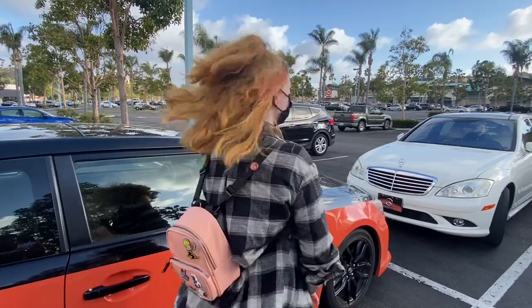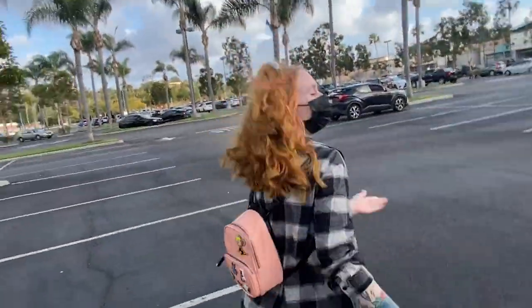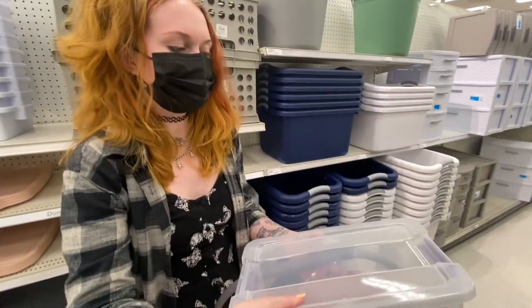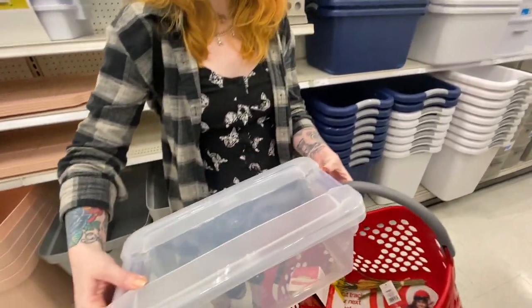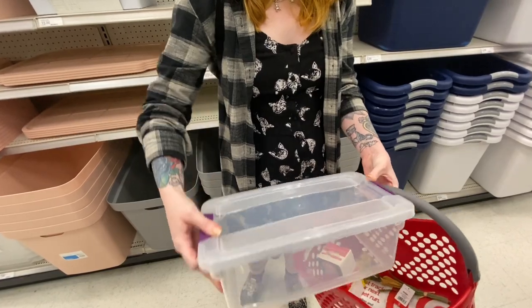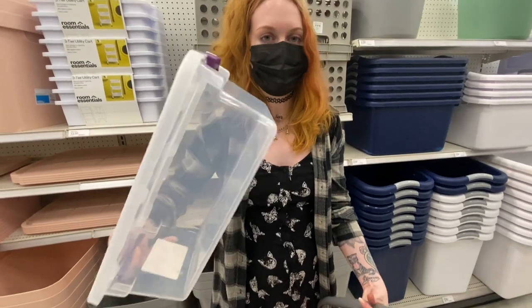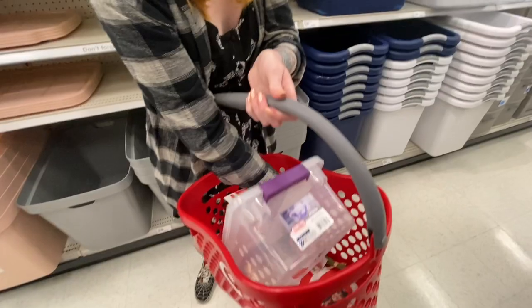We just got here at Target and we're gonna go inside and see some cool stuff we can find for our tarantulas. Did you know that storage bins like this can actually be great tarantula enclosures? Of course you have to drill some holes on the top and a few on the sides, but these are great because they latch on so you don't have to worry about your tarantula escaping. It's a good size and way cheaper than buying an actual enclosure or a critter keeper — I think this is like two bucks.